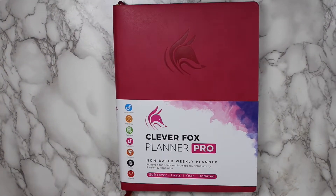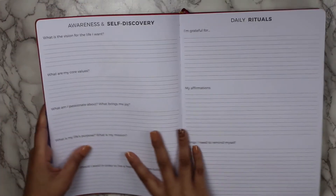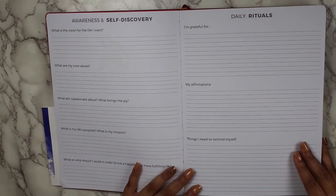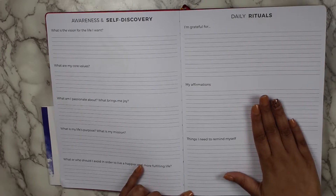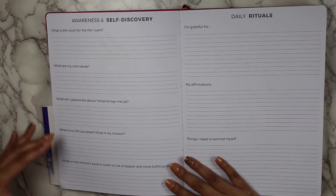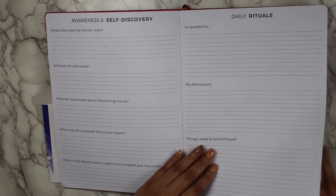Moving on to the actual layout of this planner. When you open it up, there is a page for awareness and self-discovery as well as daily rituals. For my people that are always asking about routines, this is the page for you — where you can put affirmations, what you're grateful for, things you need to remind yourself. The awareness and self-discovery section is more about your vision, your passion, and your core values.